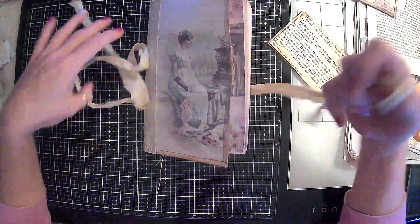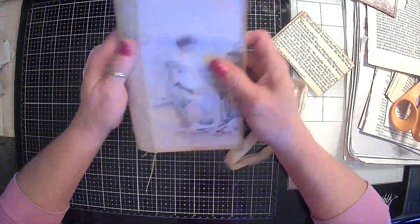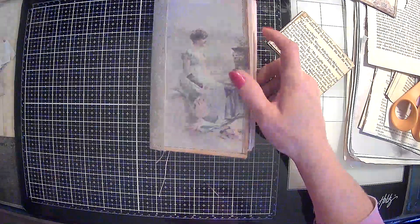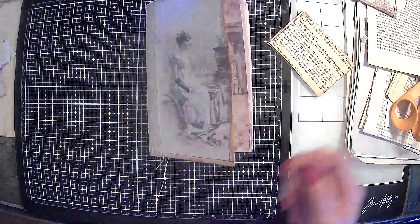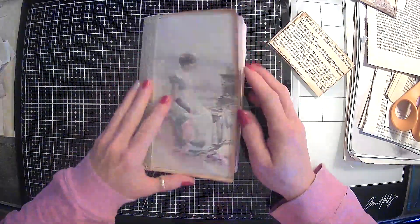So today we are going to work on this little bag journal, see what we can get done with her. We may or may not finish her today — we may have another video in order to get her done.